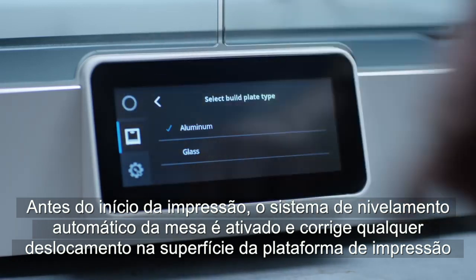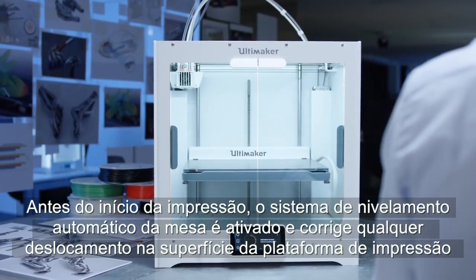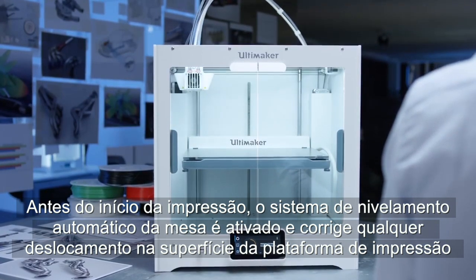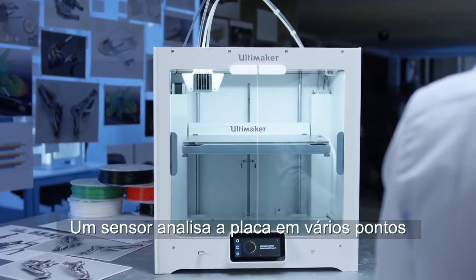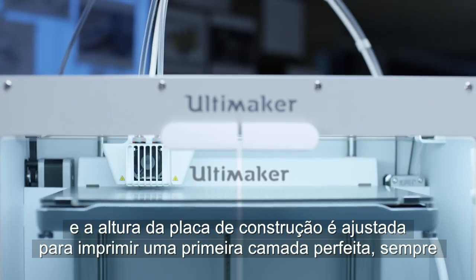Before your print starts, the active detailed bed leveling system corrects any offset on the build plate surface. A sensor scans the plate at multiple points, and the build plate height is adjusted to compensate and give a perfect first layer every time.